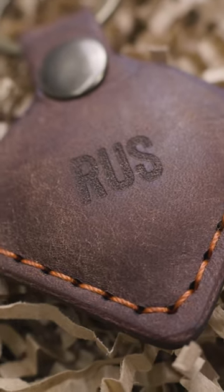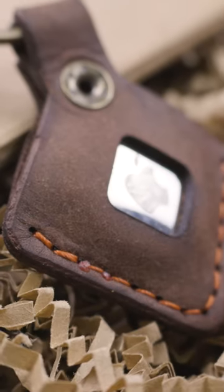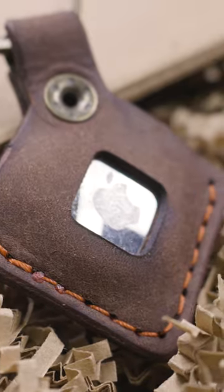Drop a comment below and let me know what stitching color you would have gone with on this Tobacco Pueblo. It is kind of getting phased out of the projects — we're steering away from Pueblo, but I want to know what you think.